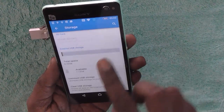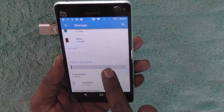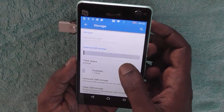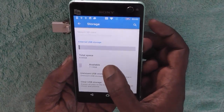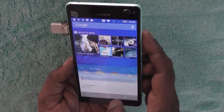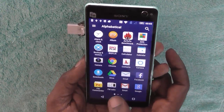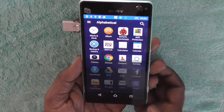Here you can see the external USB storage option under Storage has turned on. It shows the capacity of the device as 8 GB, out of which available storage is 7.15 GB. Let's see if we can browse the file content. The Sony Xperia C4 comes with an inbuilt file manager app — File Commander.